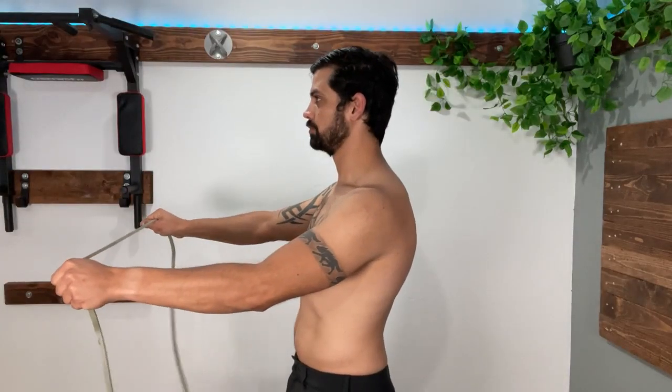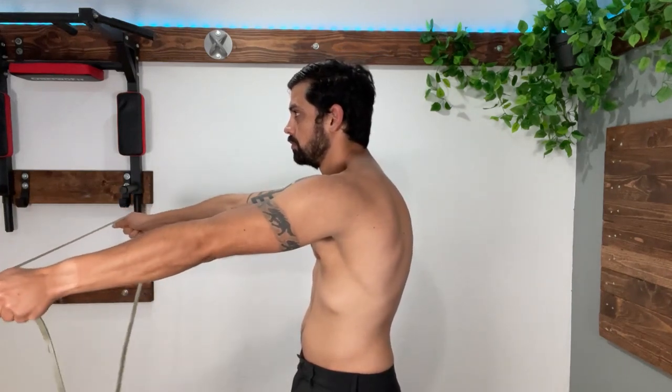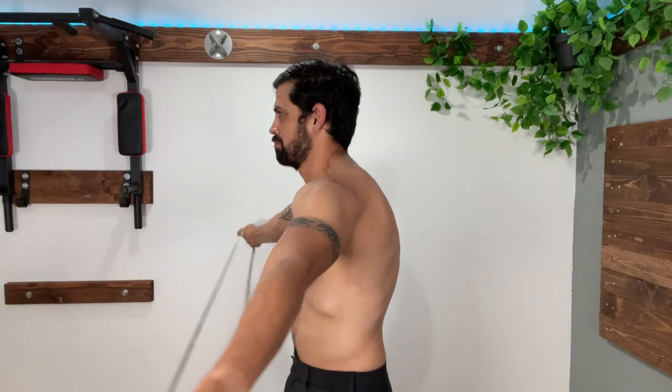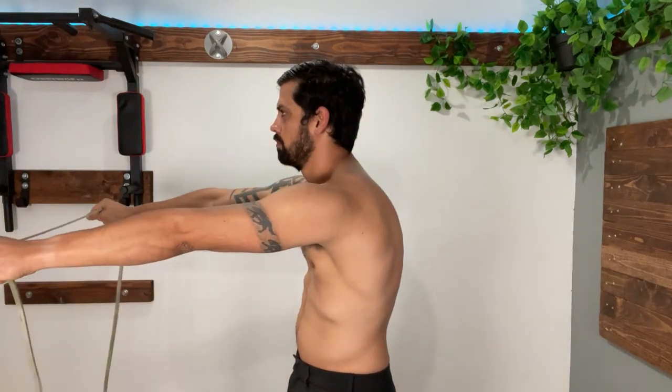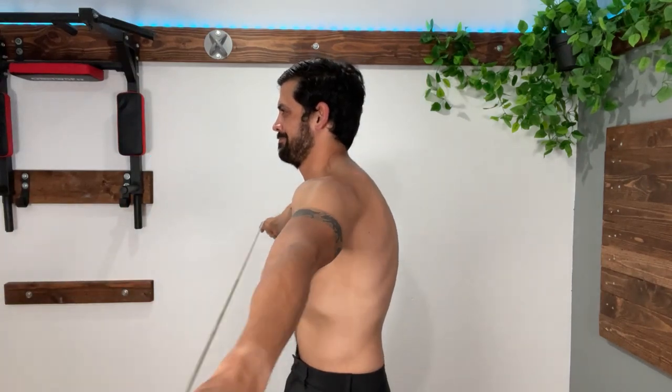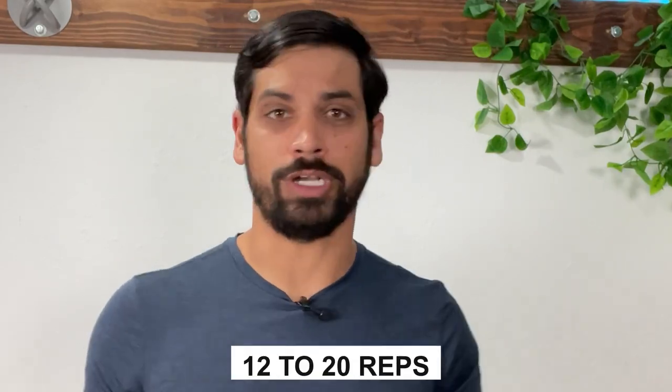This next exercise is called the band pull apart with an emphasis on the serratus anterior. Get your shoulder blades protracted without rounding your back, pull the band apart as far as you can, and then slowly let it return — all while keeping that pushing pressure outward to keep the serratus anterior engaged. Train each muscle for roughly two to three sets of 12 to 20 reps. Now that you're done working on the scapula, we can work on your forward head posture, which you can do by clicking on the video up here.